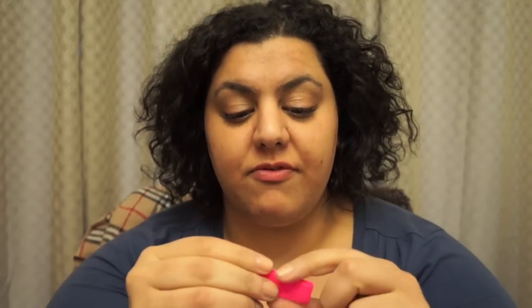Next up are these really cool elastic hair ties. I actually got some of these with my January box, but these are really handy. I actually really prefer these over Goody elastic hair bands. I really like these, and it comes in three bright neon colors — fuchsia pink, neon orange, and neon green.